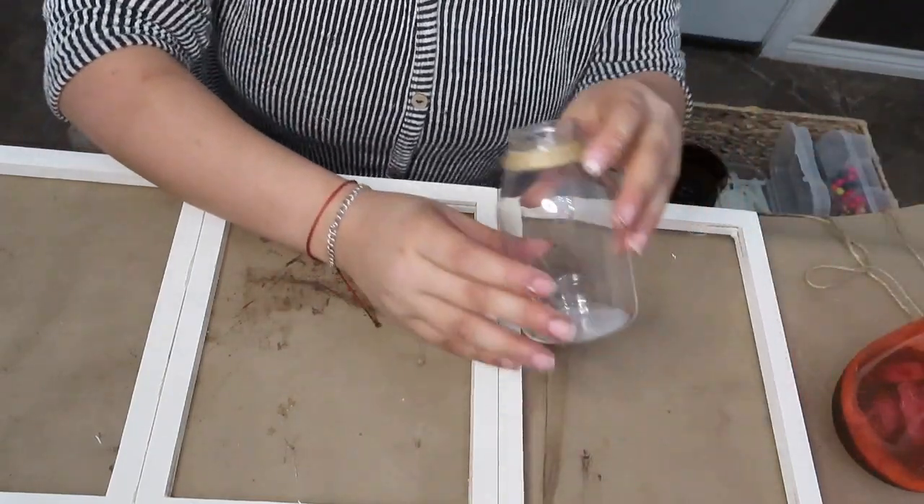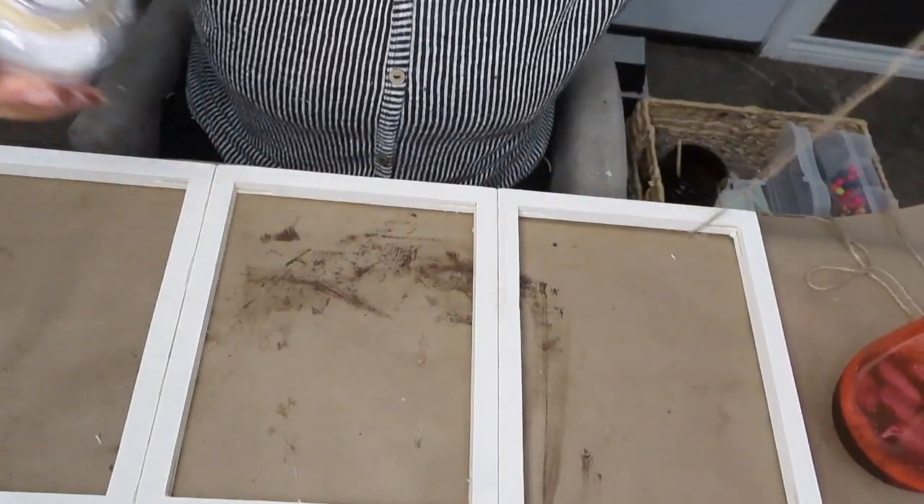Now I'm going to be adding each bottle onto the center of each canvas by just wrapping it around and making a simple knot.